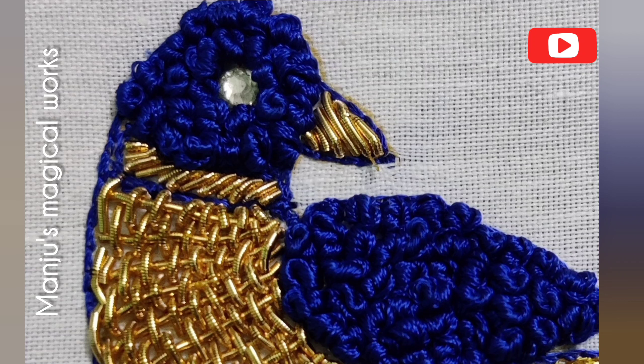Now I will show you French knot. If you paint the blouse, it is very attractive. If you liked this video, please like, share and subscribe. If you use French knot, you can use French knot. Please follow this channel. Thank you.